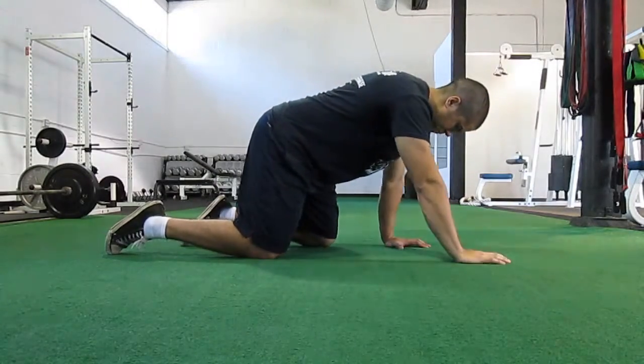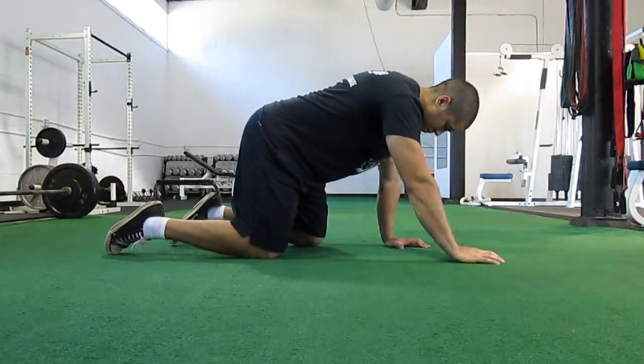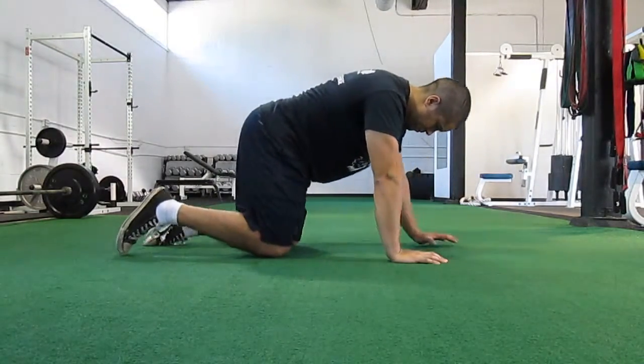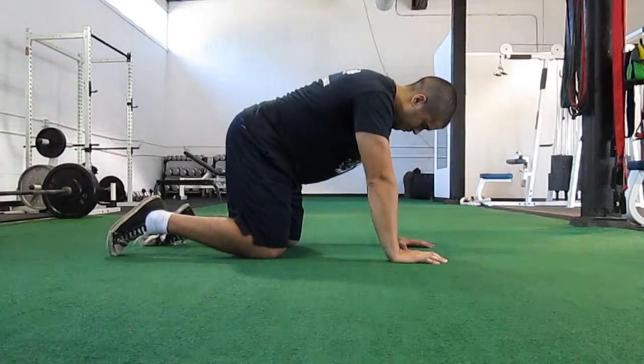Next we expand on it by moving the limbs forward and backward. We usually have them do one side and then do the other side.